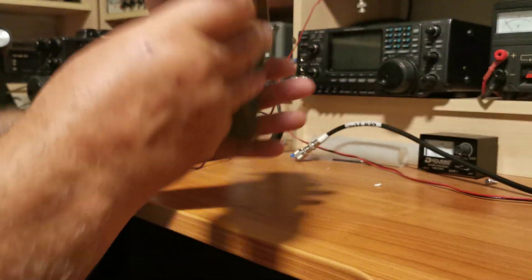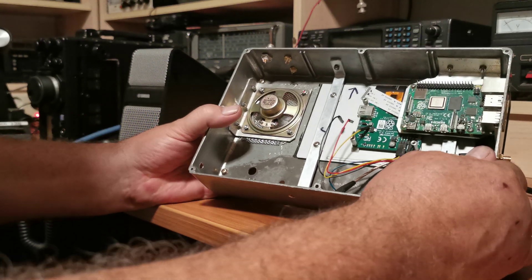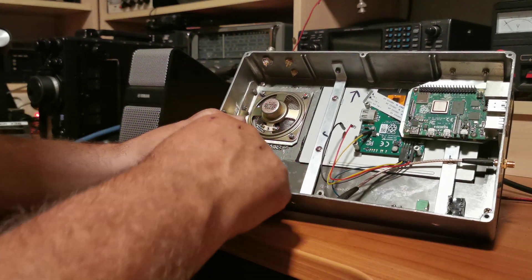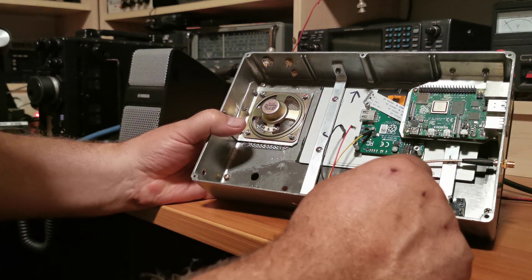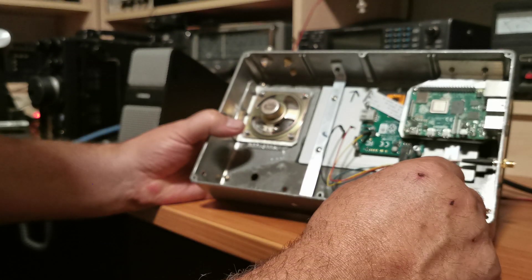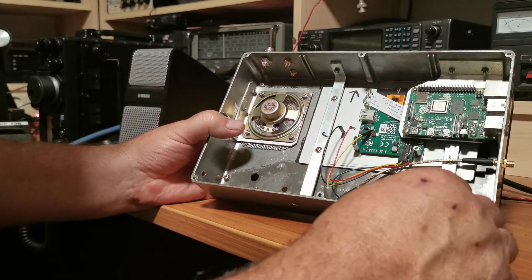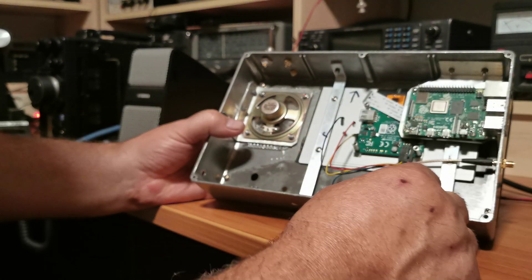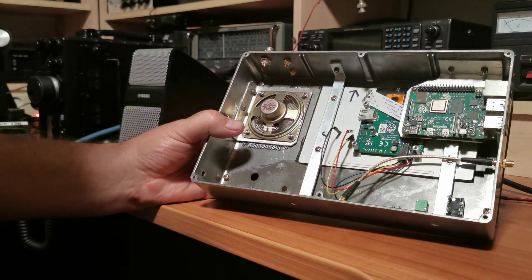Inside the box I've had to make up a couple of brackets and screw them in to hold the screen in position. There's the Pi 4 - I made a bracket so I can hold that in the right position as well. These will be connected to various connectors, though they're not connected at the moment.